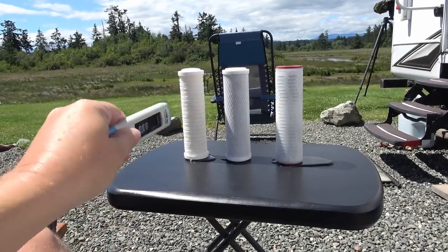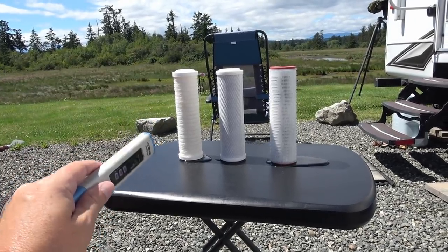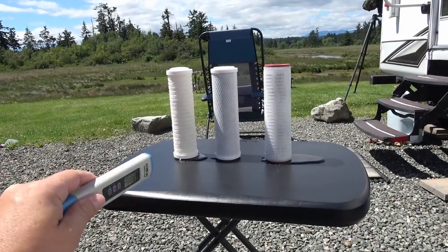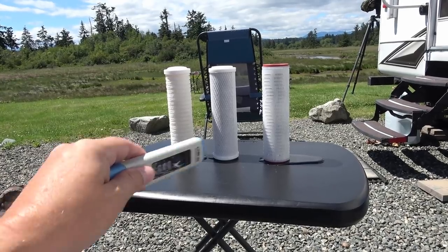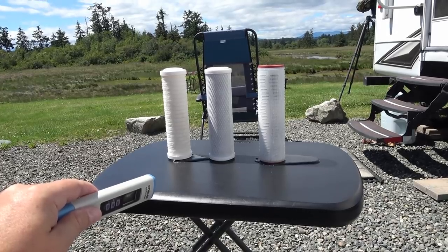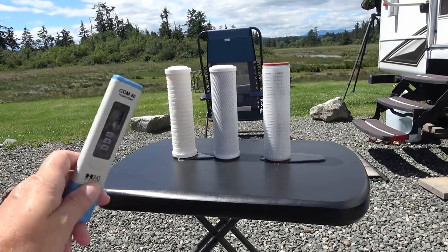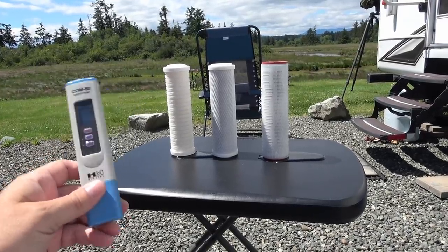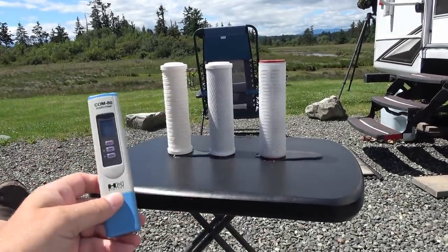The sediment filter all it does is filter out larger particles — dirt, debris, sands, and stuff. The carbon filter filters out smaller particles and also gets rid of a lot of the bugs and nastiness. The final stage, the 0.2 micron filter, gets rid of even E. coli. So it makes the water a lot healthier and taste better, but you're still going to get dissolved solids in your water. If you're filling up with a really high dissolved-solids water, it's going to go right through this filter system.